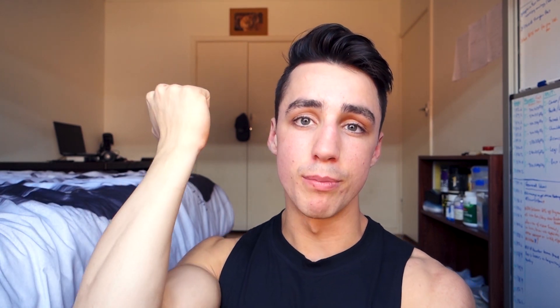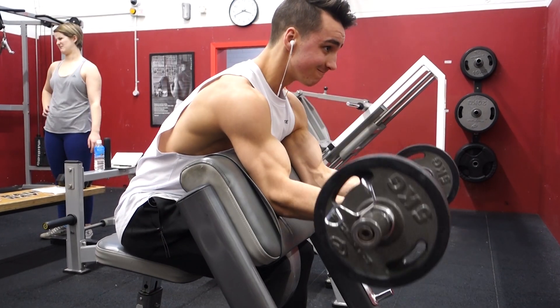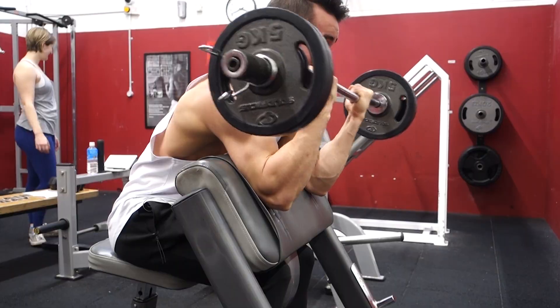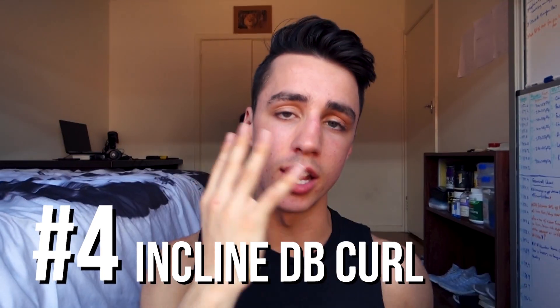Number three: preacher curls. Everyone does this — it helps keep the shoulder in place which means you're only moving at the elbow, making it a terrific exercise. You can do it with a barbell, but if you have a machine I would recommend using it. The idea with the cable machine is it offers greater constant tension: with a dumbbell or barbell the tension dissipates, but with the cable it's always pulling you back, so it's much more effective.